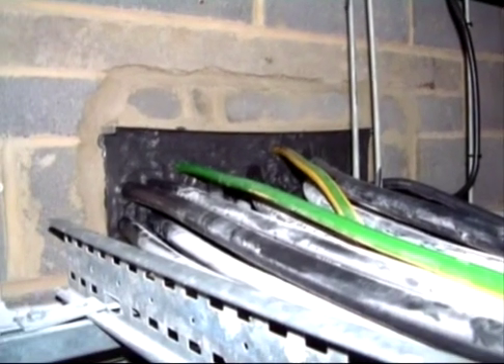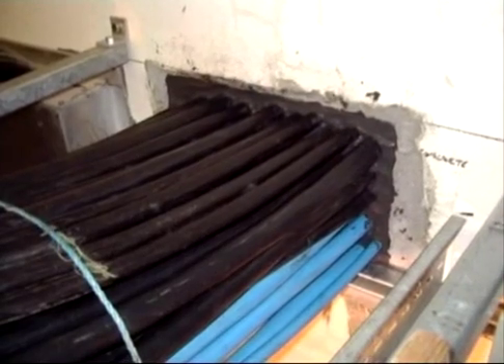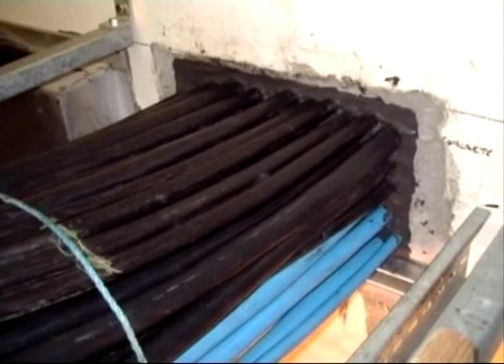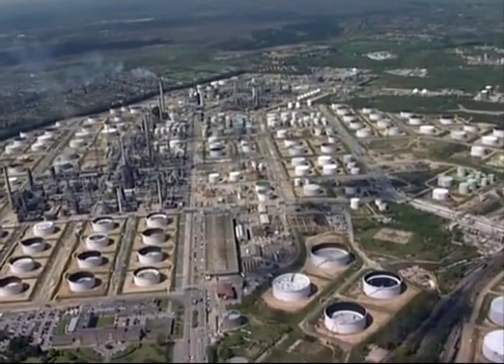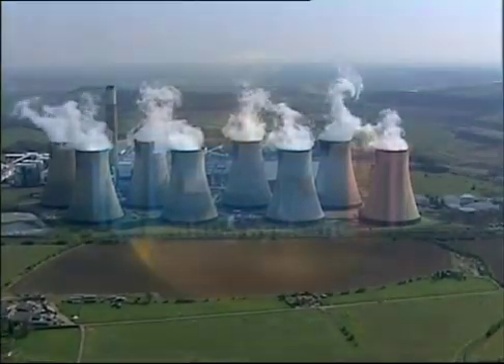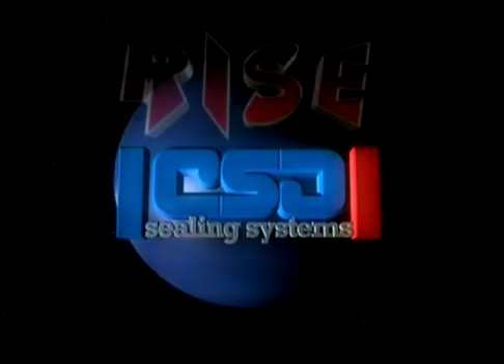The London Underground has made extensive use of the system. Contractors say that it's easier and quicker to install, and is also more flexible and reliable than any other system on the market. Petrochemical plants, water and power utilities are following suit and taking advantage of the RISE duct and multi-cable transit sealing system.